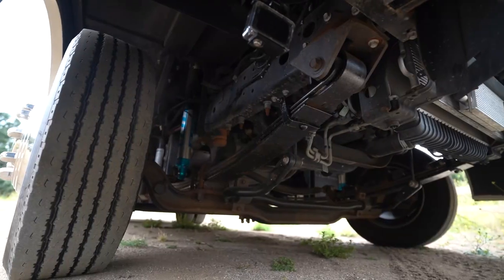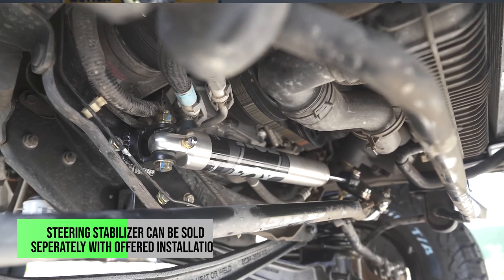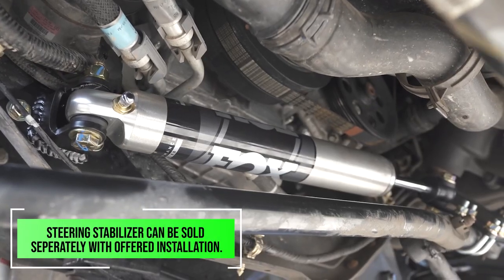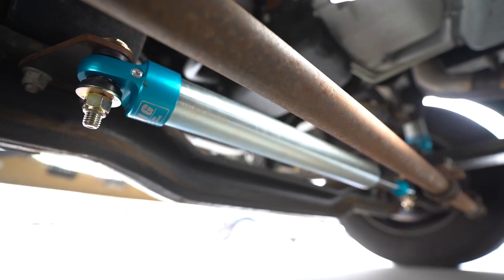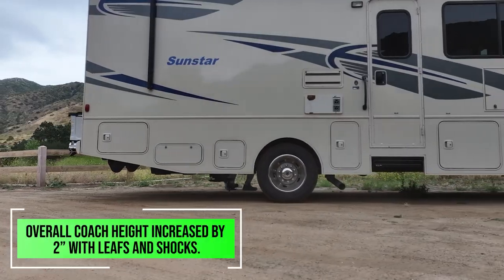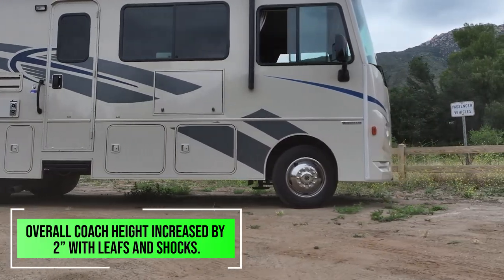Even if you don't have our suspension on your RV and you're just looking for something, a steering stabilizer is a great thing to start off with and we can sell this to you just by itself — we also offer installation of that as well. We also increased the overall height of this by two inches because it did sit lower than what the customer wanted.